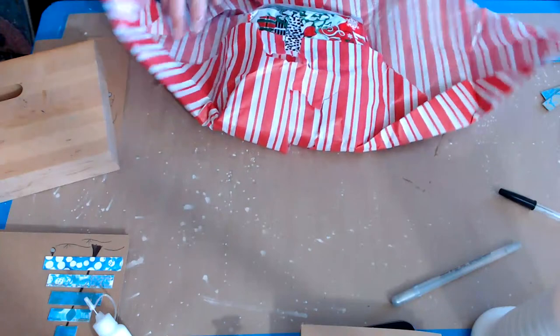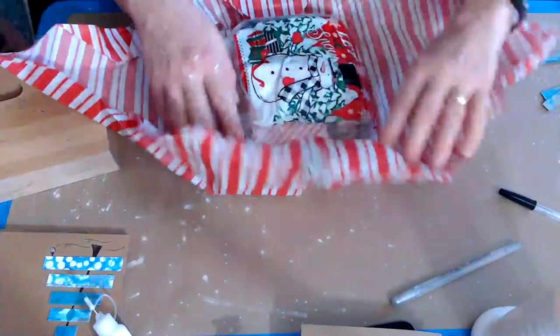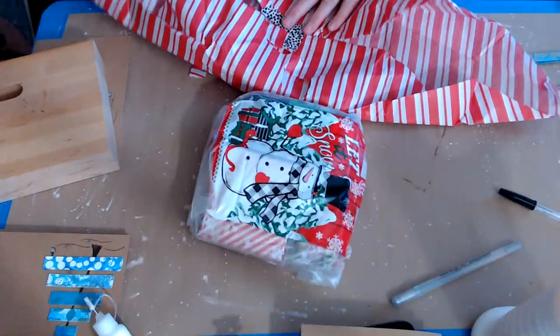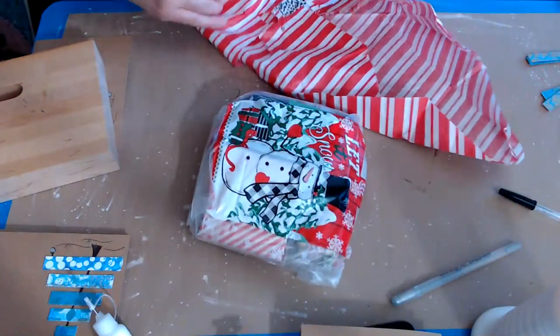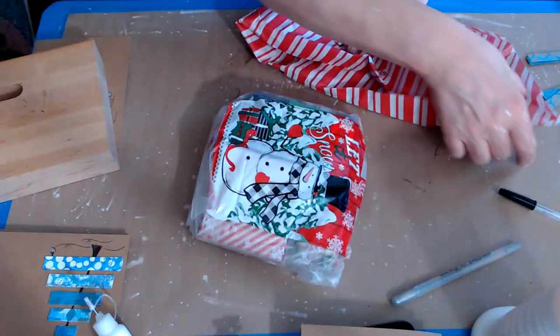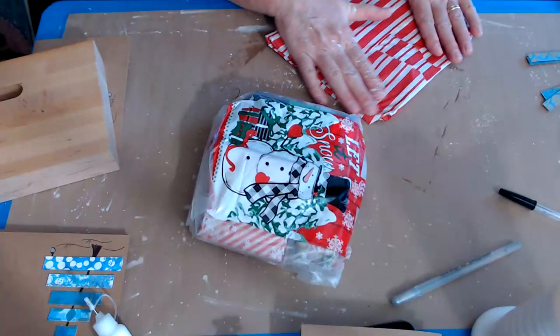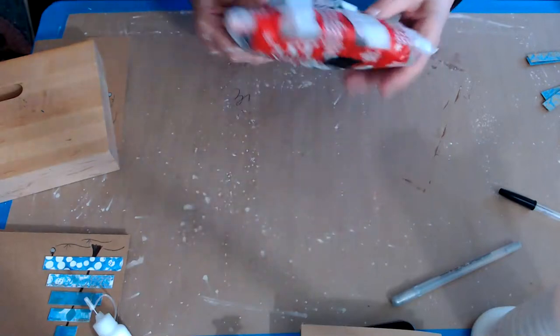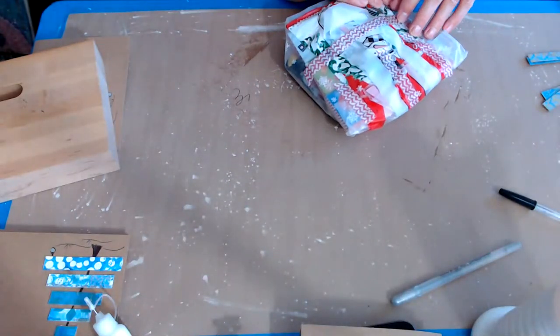Scott had to go in early today because he's getting a new computer at his workstation. Lots of peppermint tissue paper — she's got it sealed up good!